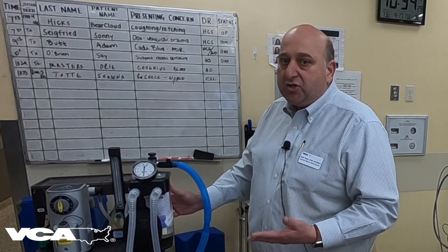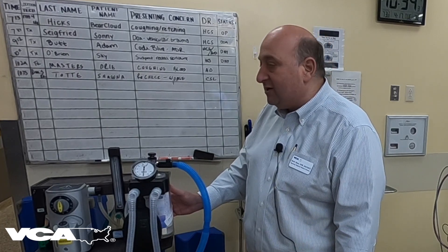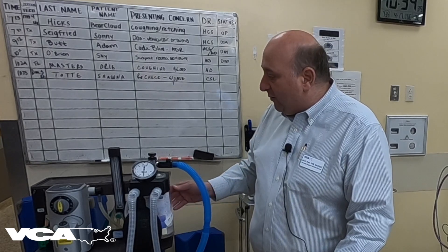An anesthesia machine that's leaking shouldn't be used for a patient until it's been fixed. That's it for this week's Medical Minute, and have a great week.